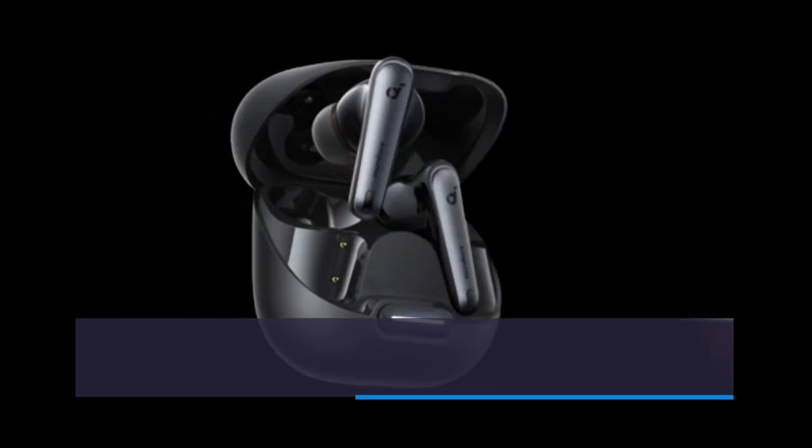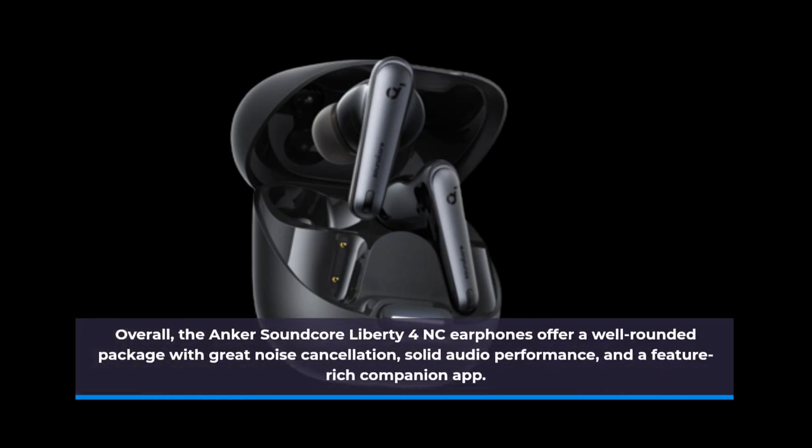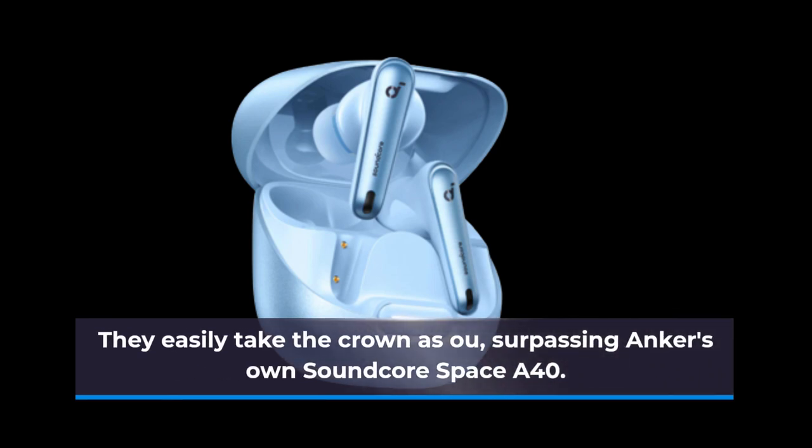Overall, the Anker Soundcore Liberty 4NC earphones offer a well-rounded package with great noise cancellation, solid audio performance, and a feature-rich companion app. They easily take the crown as our top pick, surpassing Anker's own Soundcore Space A40.